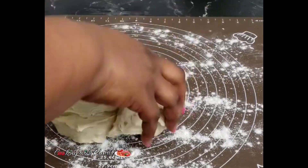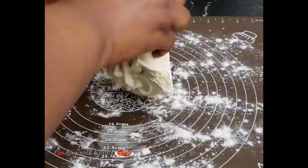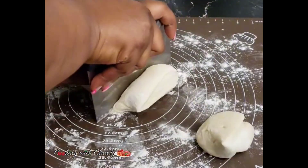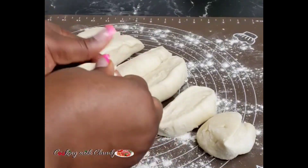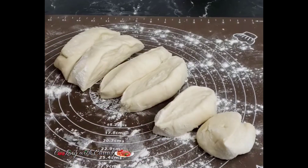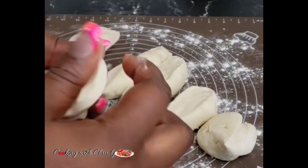Now flour your surface again and divide this beautiful dough — see how stretchy that is, that's how you want yours to be. Divide it into about seven to eight portions. This recipe gives you about seven to eight flatbreads. Fold and roll each one into a ball, then we're going to start flattening out the dough.